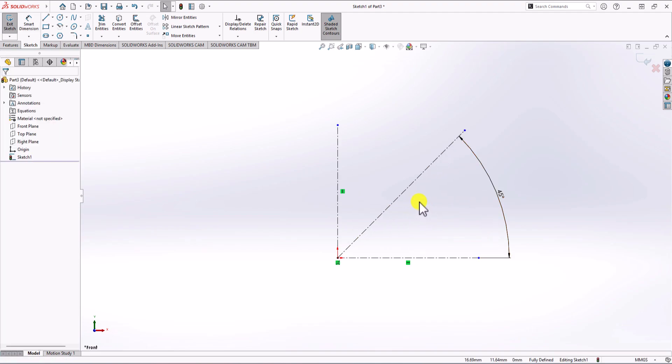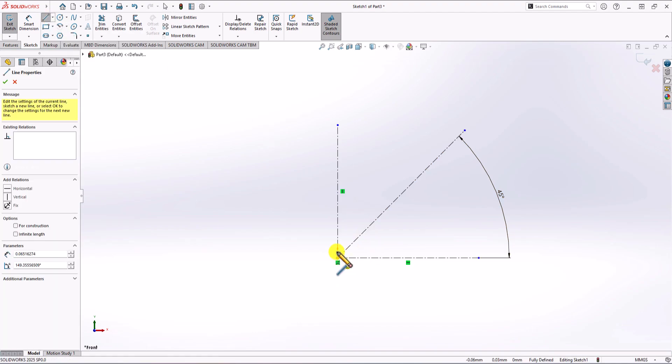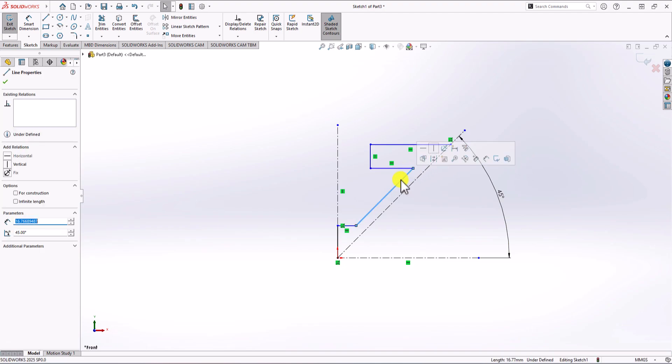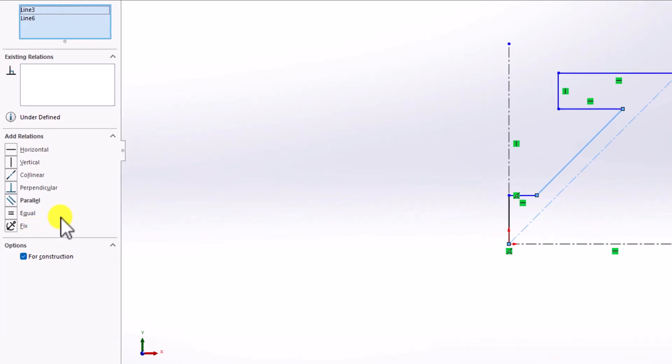Now let's make a 2D sketch. I click on the line command and start from the center or origin of the geometry — going up, then at an angle going to the left, going up, and going to the right. For this angled line, I want it to be parallel with the 45-degree centerline, so I hold control, select the second line, and from the options choose the parallel constraint.